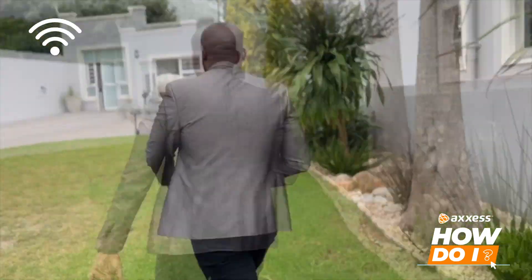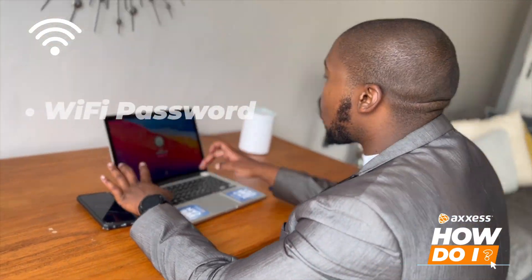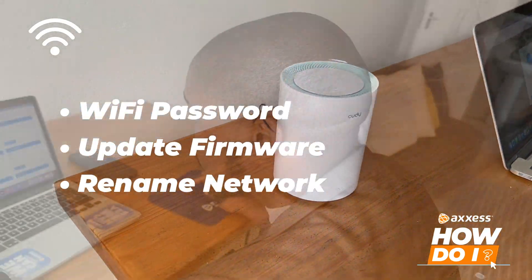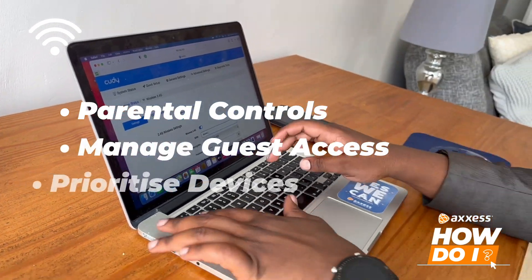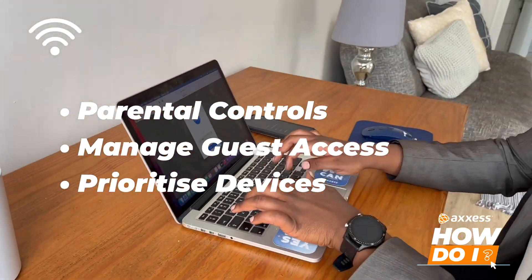You can manage your network settings on your computer, such as changing your wi-fi password, updating firmware, and renaming your network. You can also set up parental controls, manage guest access, and prioritize your devices for a better online experience.